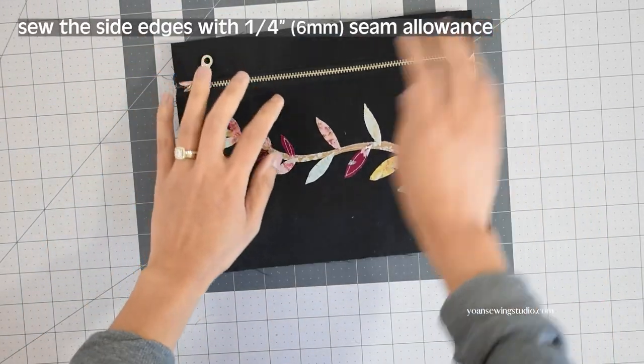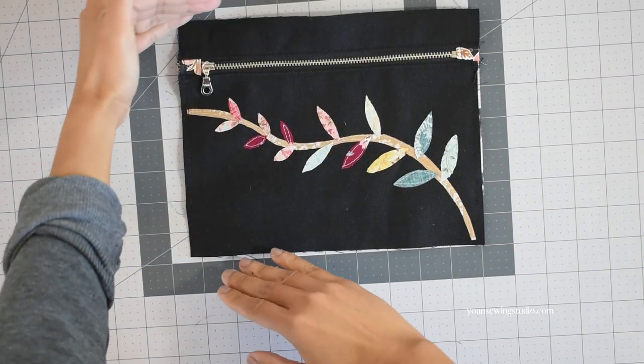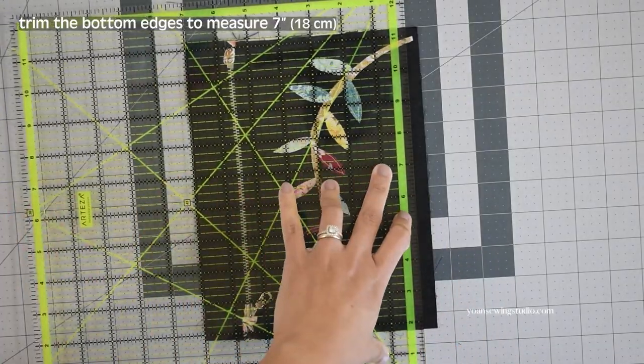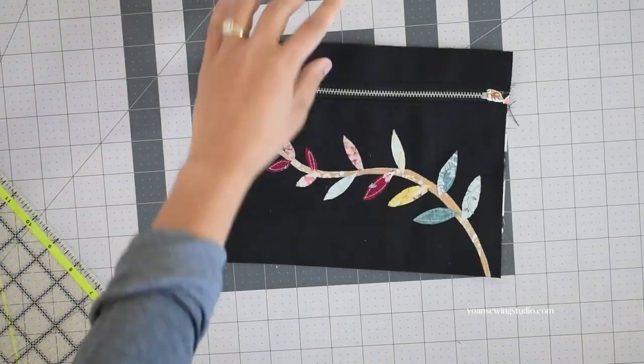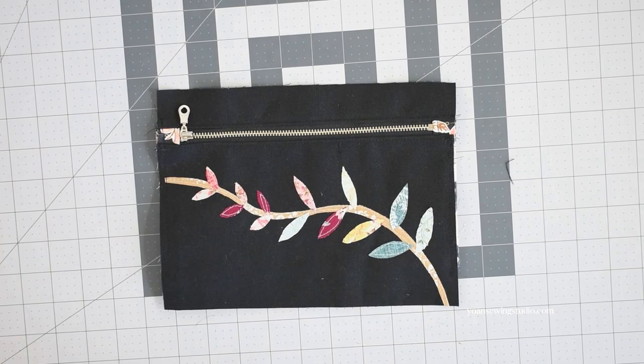The front pocket panel is done. Stitch the side edges where the pocket panel is sitting to hold it in place. We want the width of this front panel to be 7 inches, so measure and trim off any excess fabric at the bottom edges. Our front exterior panel is done and ready to go.